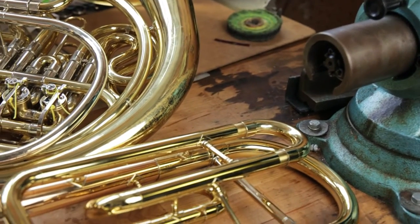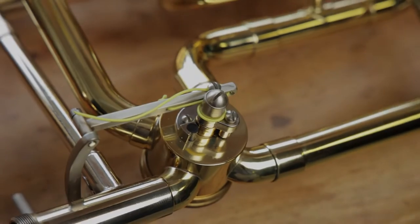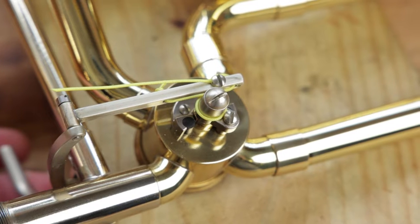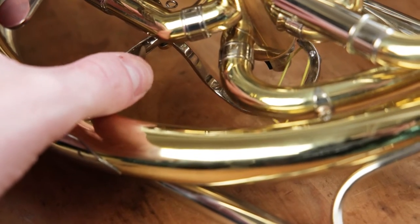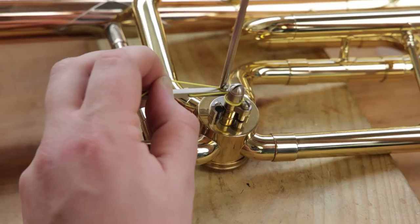Welcome to AMRO Music. Today we're going to learn how to restring French horn or trombone thumb rotor valves. These are also called trigger valves or change valves. There are several different setups for trigger valve mechanisms, so we will be demonstrating on two of the popular ones — first on French horn and then on trombone.